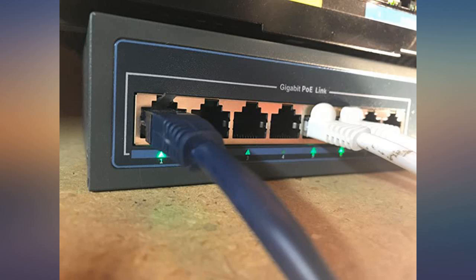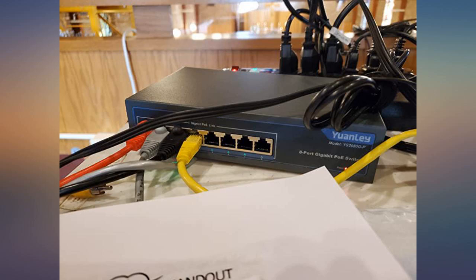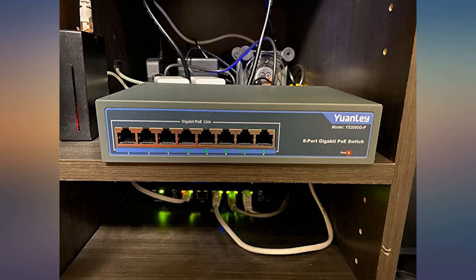Luckily, during the build I ran a Cat6 cable from my house to the shop, then hooked up this switch and turned the mesh extender into an access point. I am now getting my full Wi-Fi speeds throughout the workshop and my house. This switch works flawlessly.